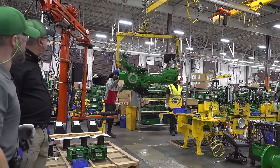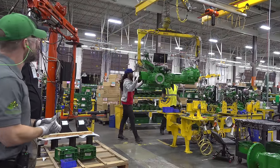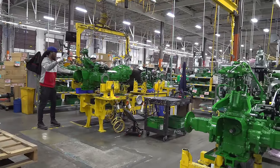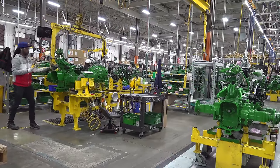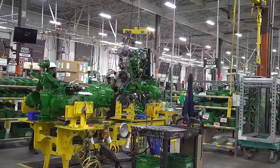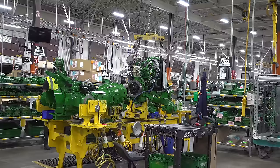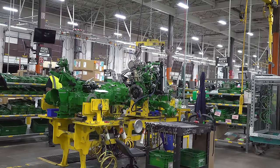Here's the next transaxle coming in — that's a 3R right there — and that's been subbed up back there on a transmission sub line. It has its build paperwork, and then they're picking up the front end for that 3R, and they'll scan both pieces of build paperwork to make sure that we're matching up the right transaxle with the right engine based on the customer order.